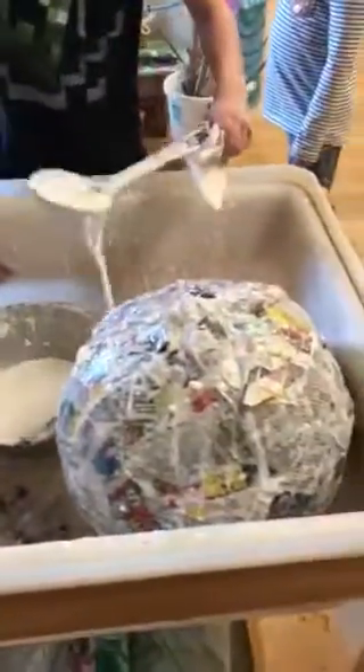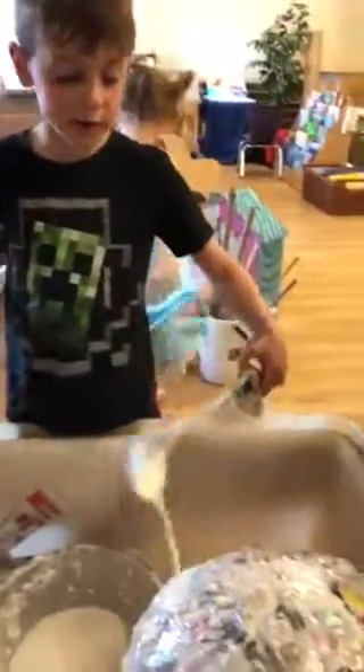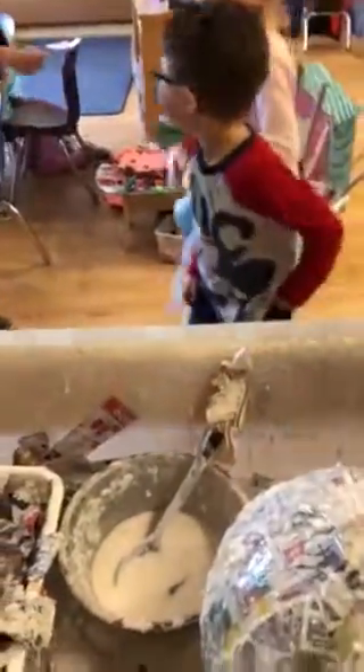First idea: get this huge ball and once it's dry, get some markers and color it yellow, or paint it. We like painting. Get the orange paper and put it on the sides to make it look like the rays.